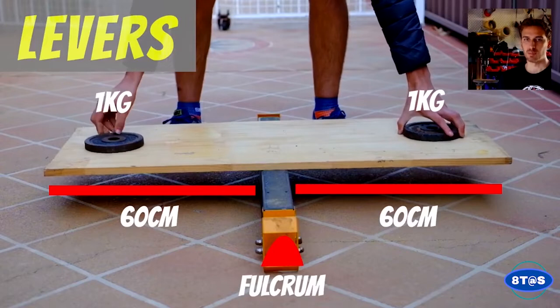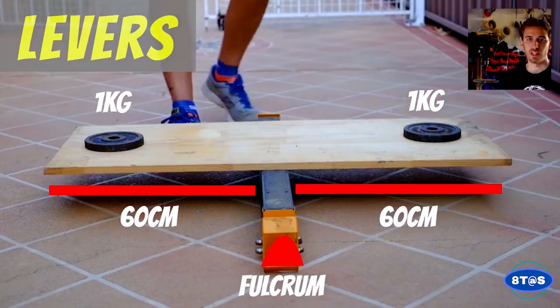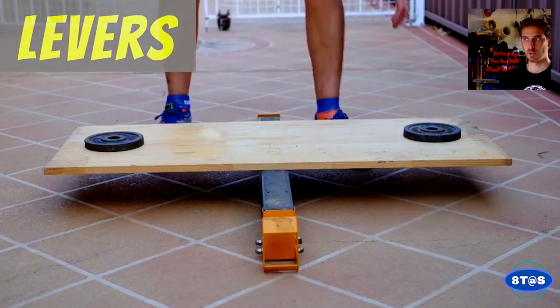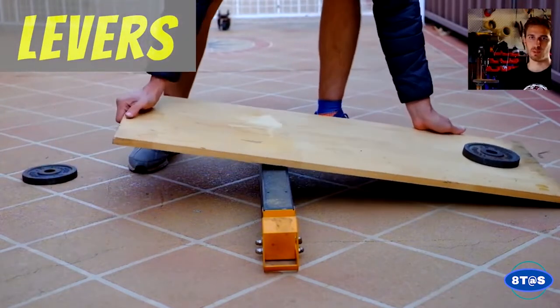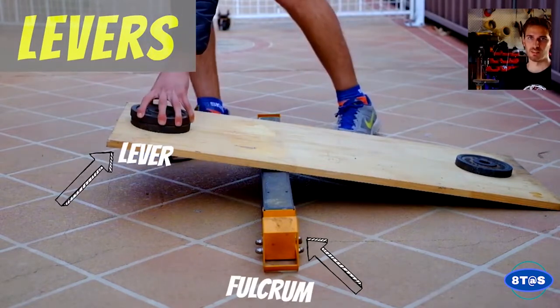Levers are our next simple machine, and they can be found in so many different objects around the home. A lever has two main components: a fulcrum and a lever.